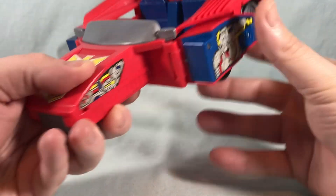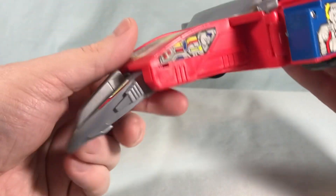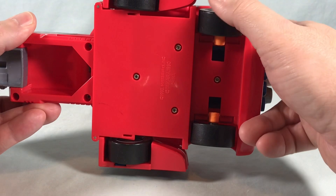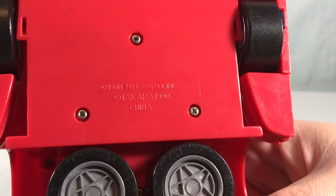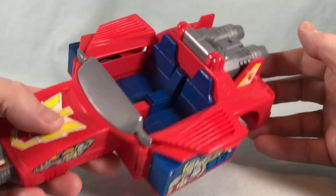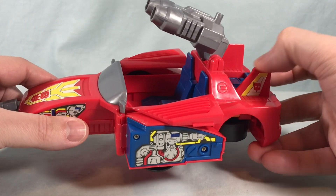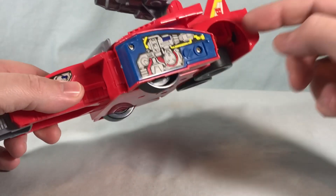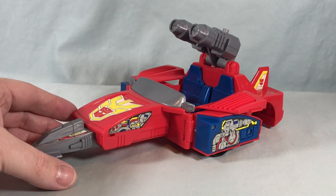Flip this one open as well. Then there is a fuselage piece that flips around from underneath and that will click into place. Got some stickers on there as well. The back wheels will fold down like that. And you can actually see — I think it says 1990 Hasbro. So there you go, 1990. And then you just flip this piece up. Originally, like I said, there were two missile pieces that in car mode would sit on top of these fins, and then you would take them off and mount them right here on the sides for the jet mode. But there we go — there is the attack jet.